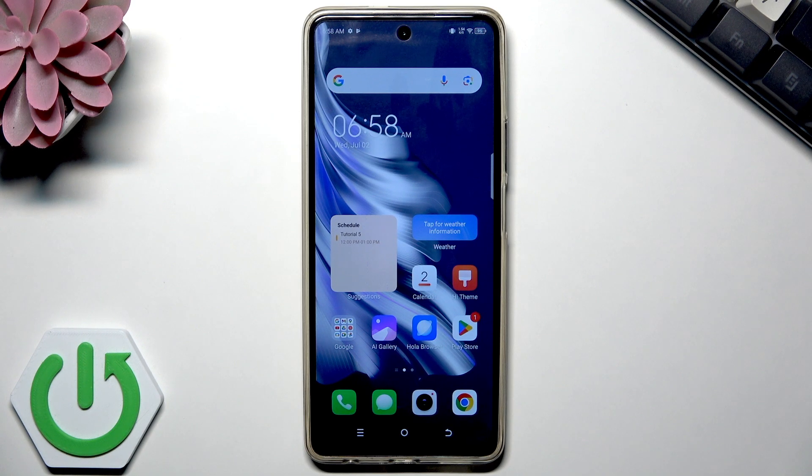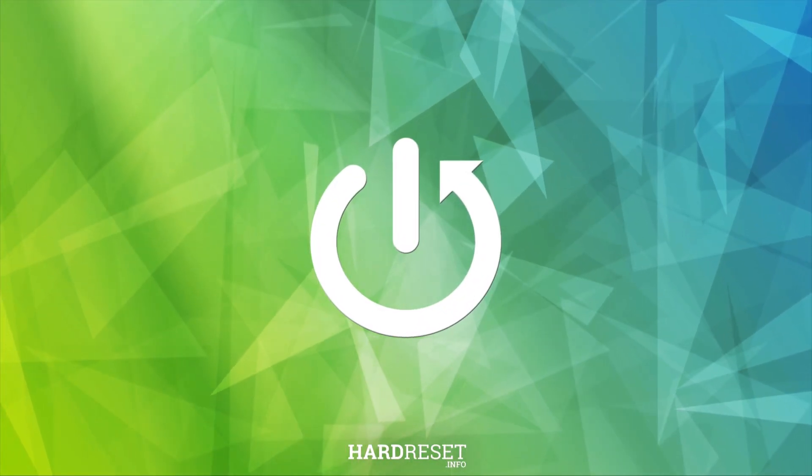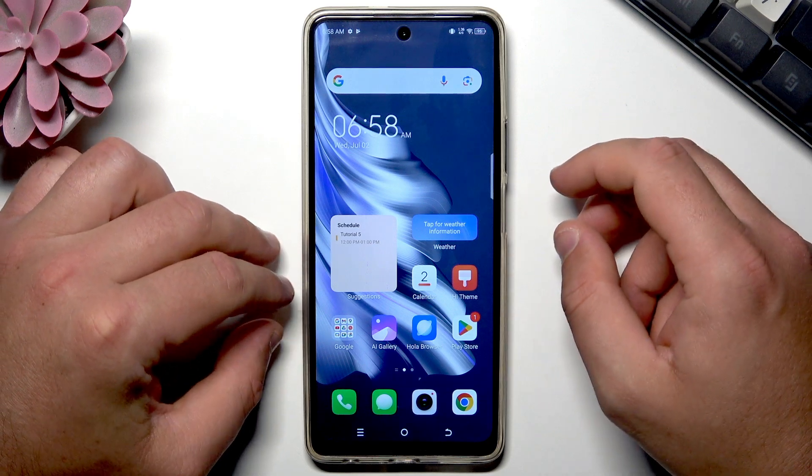Here I have a Tecno Smartphone and let me show you how to take screenshots on this device. Let me show you all screenshot methods and also some cool tricks that you can use to save the screen. Let's begin. Let's start with the quickest and the simplest way to take a screenshot.